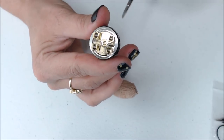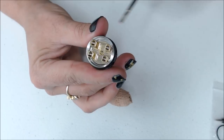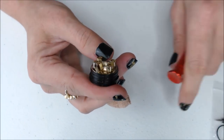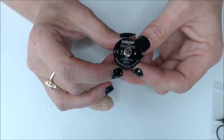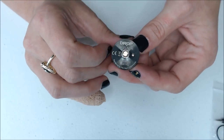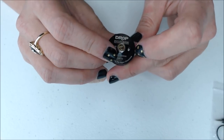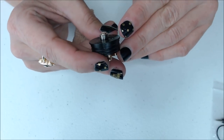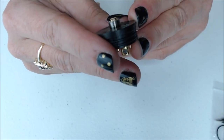A couple of things about this RDA: it is 24 millimeters in diameter with gold-plated positive and negative posts. If we turn it over on the bottom, you'll see it says 'Drop,' 'Digiflavor,' 'Designed by the Vapor Chronicles,' and then your serialized numbers. The negative post is secured by a Phillips screw, and your 510 pin is a nice protruding 510 — so this is safe on hybrid mods.